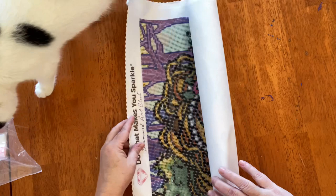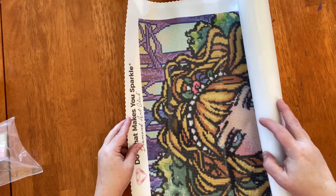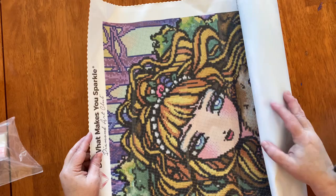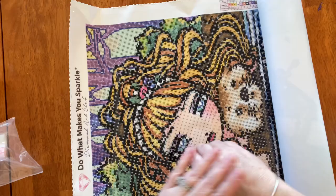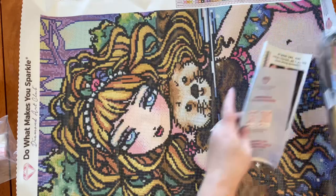Say hi, Moo Moo! Moo Moo thinks she has to be in all the videos because she's TikTok famous. There is a reel of her and Peckerhead the rooster — on TikTok it got 2.3 million views, and I think we're up to 750k on Instagram. Crazy! She's trying to get the otter on my bracelet.